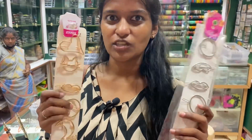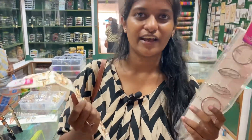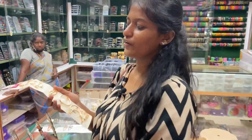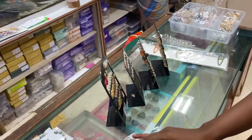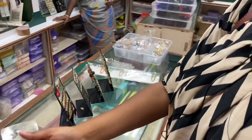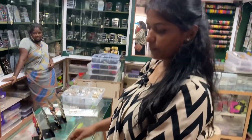The stock is out now, but next week the collection will be made and we'll do a video. We can't take these right now. Then this is the mat clip, this is 25 rupees.